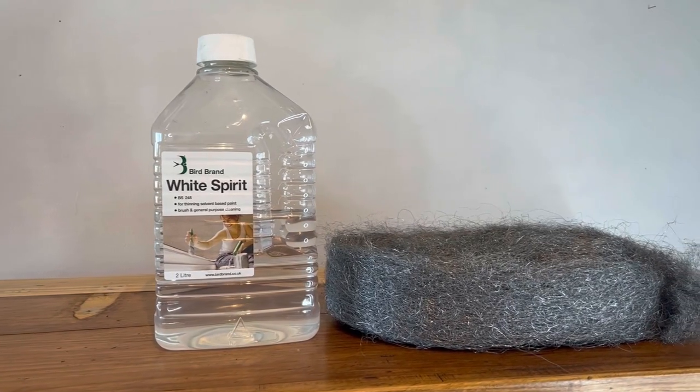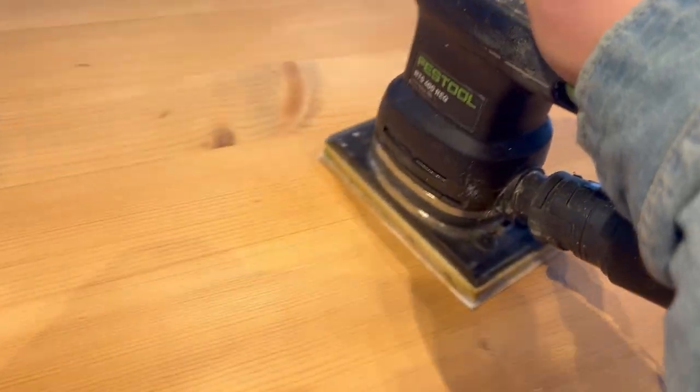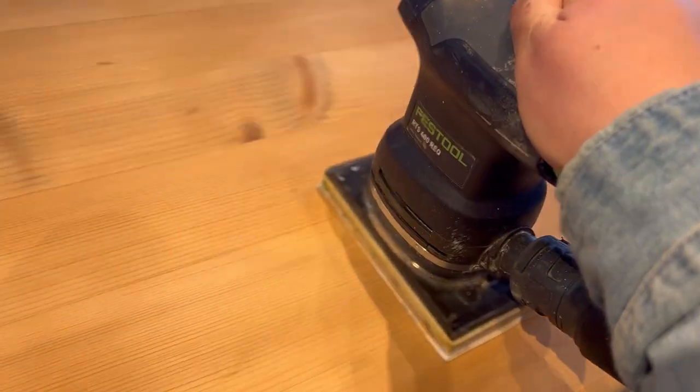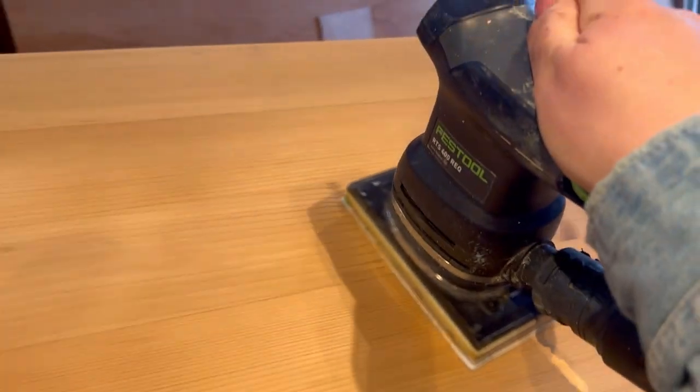First up, I used some white spirit and wire wool to remove all of the wax from the piece. I then cleaned the piece and used my sander to scuff sand all over to create a key for the paint to adhere to.